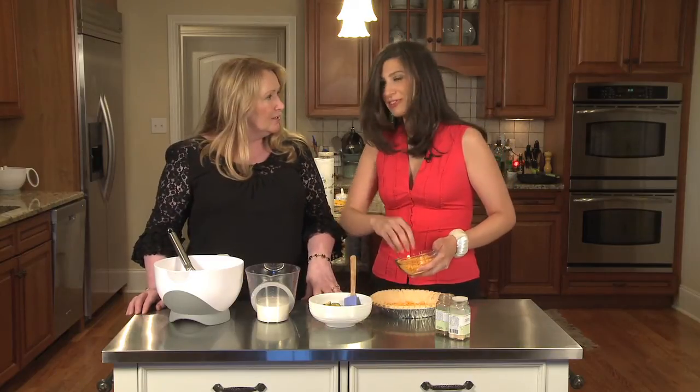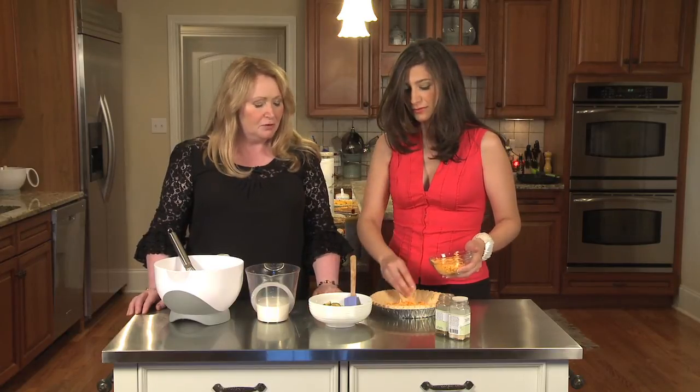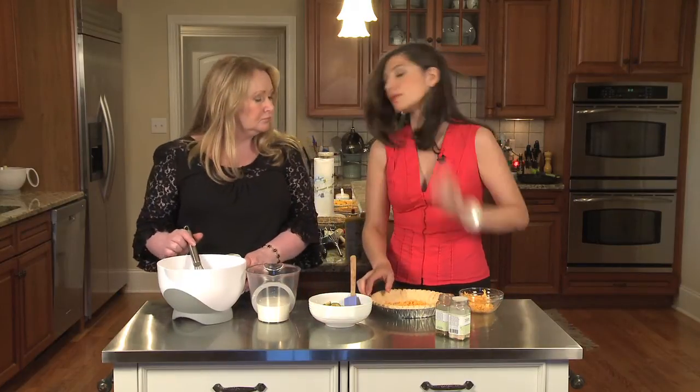You should trust her — she's a doctor, she knows what she's talking about. So, very excited about chickpeas. They've got such a fabulous flavor as well. What I'm doing here is I'm layering — I've pre-baked this pie crust.